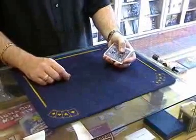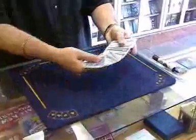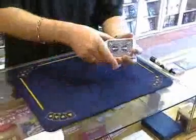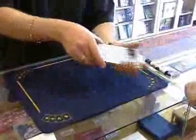This one's called Card Shark. It uses a regular deck of cards which you can use to do any trick you like with. You get someone to call stop — Paul, call out stop for me anywhere you like.